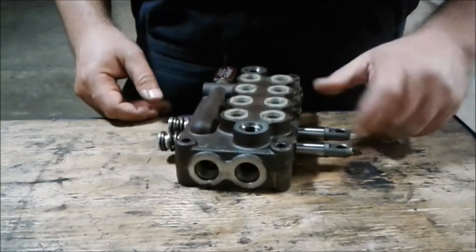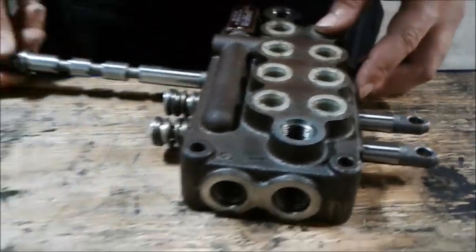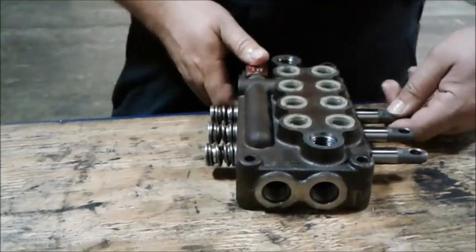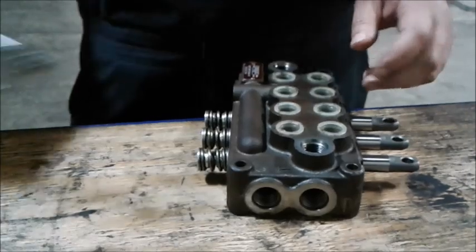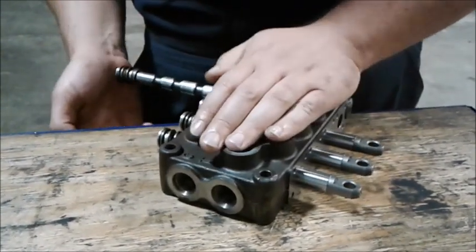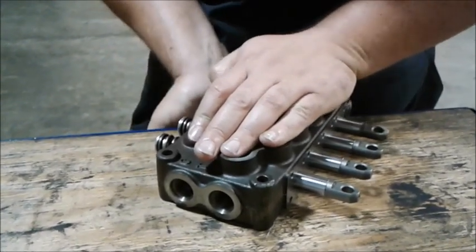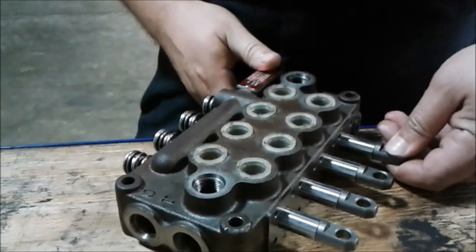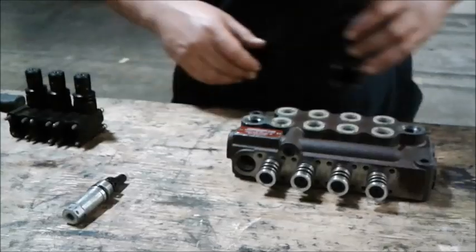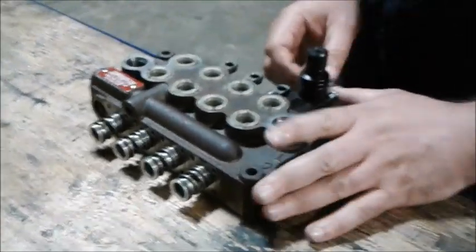You do want to make sure these holes are straight up and down for our lever handles later. It's a tight fit, but you have to be careful. If you ever get confused about how to reassemble, look up the manufacturer information and they should give you the service information.